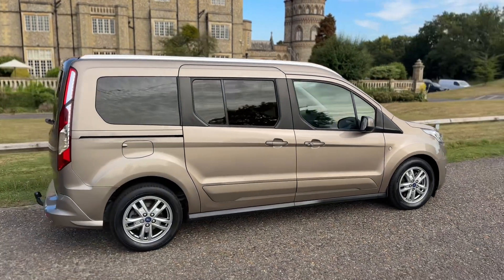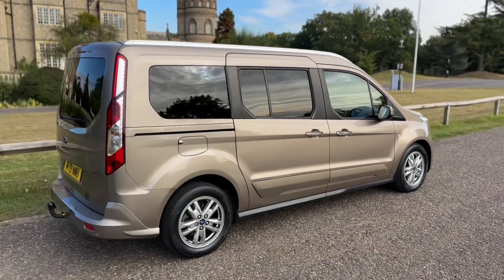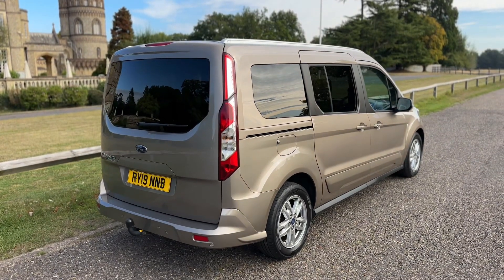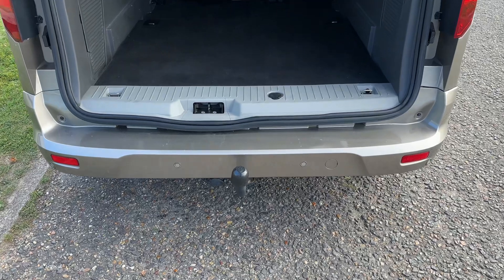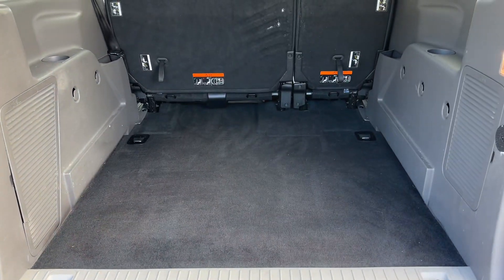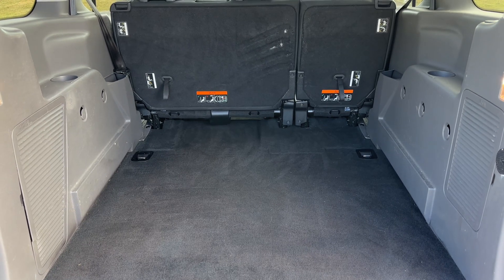From the outside you can see it's a five-door car with alloy wheels. We're going to start off inside the boot area first of all. As we approach the back of the car you can see we've got the tow bar there, reversing sensors, and loads of boot space here as well.